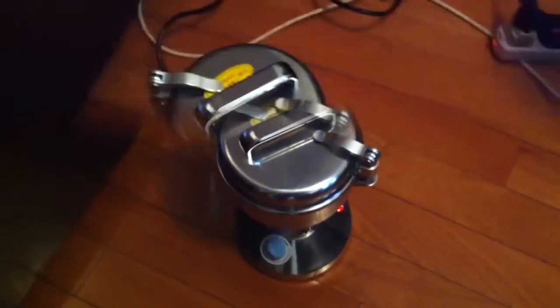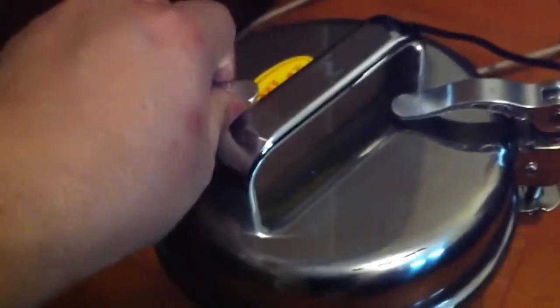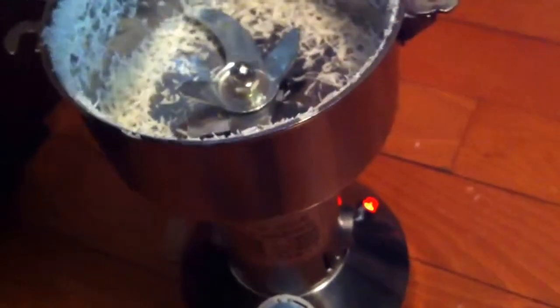I feel a bit hot on the lid, so I adjusted the timer to two and a half minutes. I feel a bit hot on the lid and there will be some dust coming out. Wow.